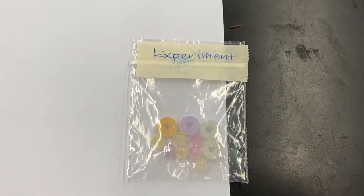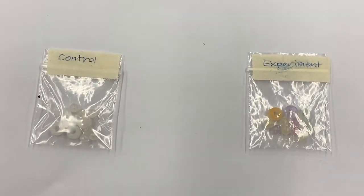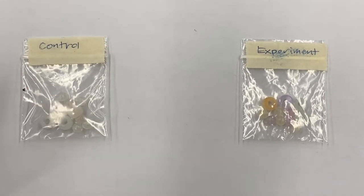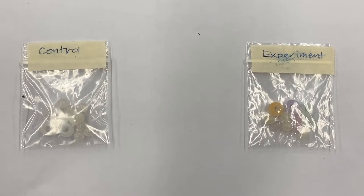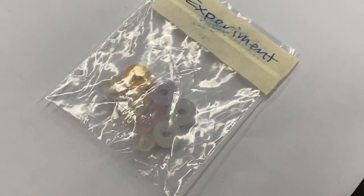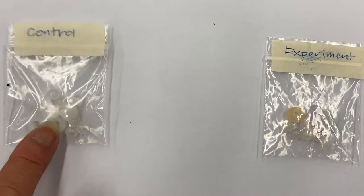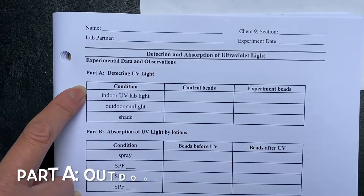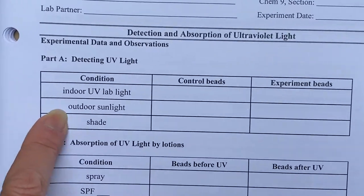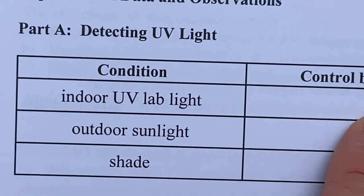When no longer exposed to UV, the color fades, so we can reuse these. That was the condition under the indoor UV lab lights. You're going to want to write the comparison of what you see for the control beads and then the experiment beads. Say something instead of just listing the different colors — just 'change' or 'no change.' You're going to want to be marking this on Part A in your lab report sheet.